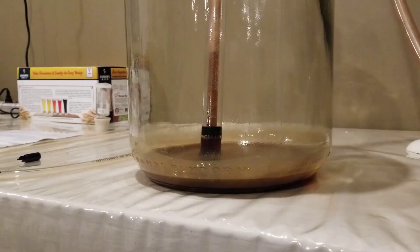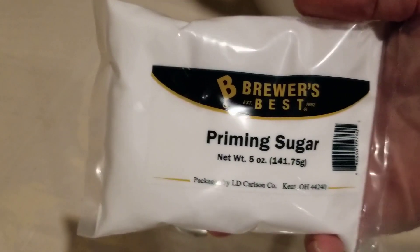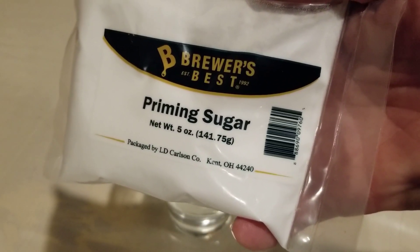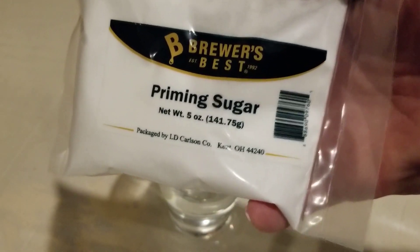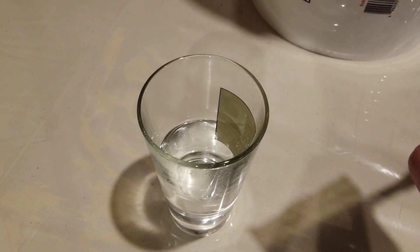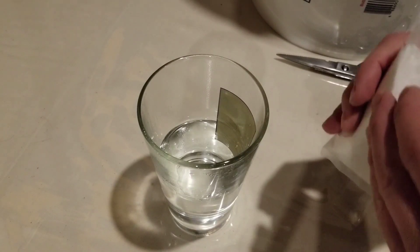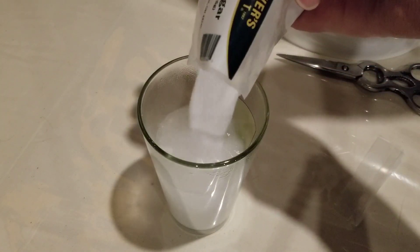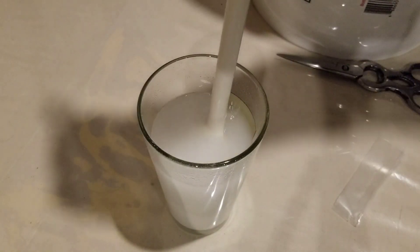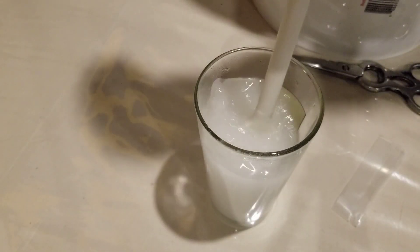That sediment isn't harmful — it's just yeast, you can drink it, but it's kind of bitter. Now, as mentioned, we're going to use priming sugar to carbonate our beer because we're not using CO2 — I don't have any kegging equipment. So basically, I have a cup of boiling water here. We cut the priming sugar open and dissolve it in about four to six ounces of water as the directions say. In boiling water it dissolves pretty quickly.